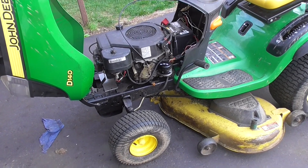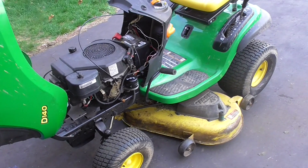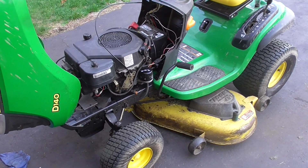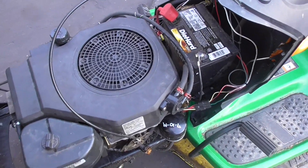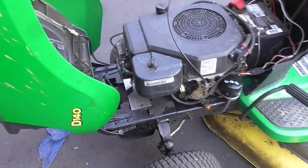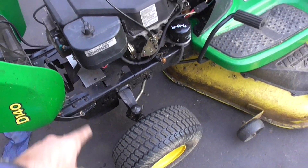The new engines are about 800 bucks and it's getting to be pretty late in the season. So I got a used tractor that had a bad transmission for 100 bucks and I pulled this Kohler Command — it's a 16 horse — and I put it in. It was a little bit of a pain.